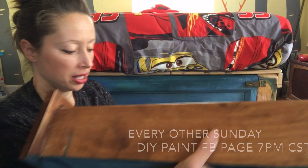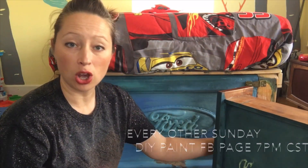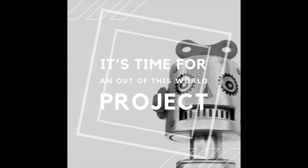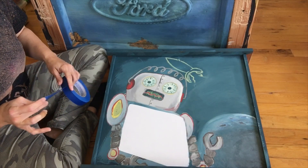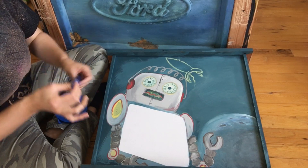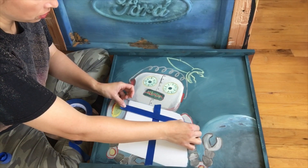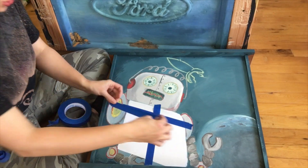I've done this project on a DIY Paint Live — every other Sunday I go on and it's called Painting Outside the Line. I am going to be eyeballing the center of the chest of this robot, and now I'm going to be applying rows of tape. I'll also be using one as a spacer.